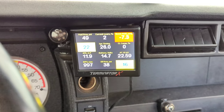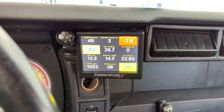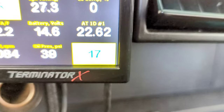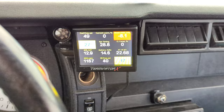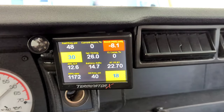We got volts. Fuel pressure. Cooling temperature coming up — warm up. Look at the intake temp: 17 degrees. Jesus, that's cold. Idle coming up. AFR. What a machine.